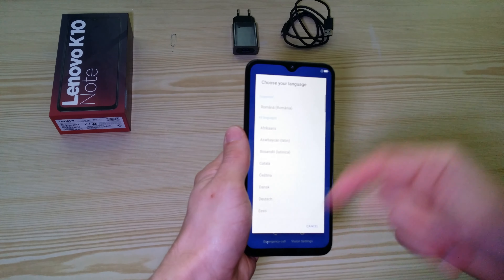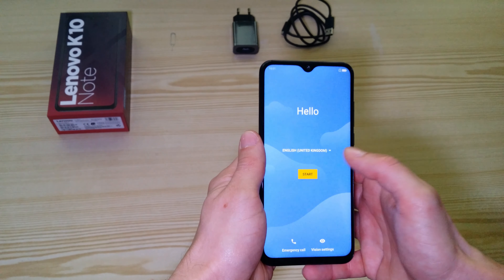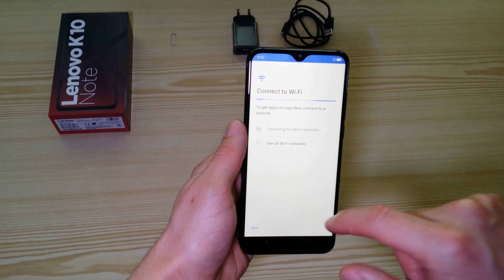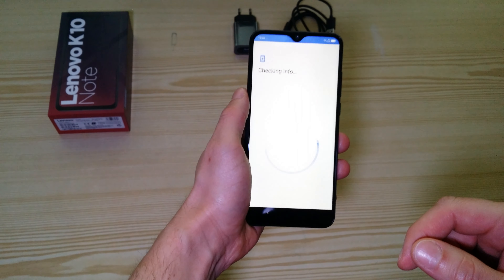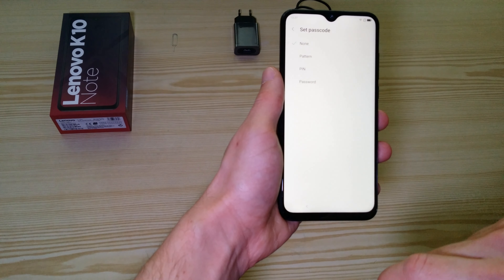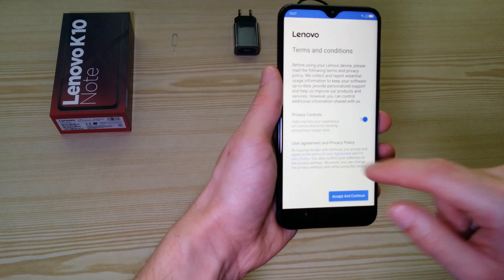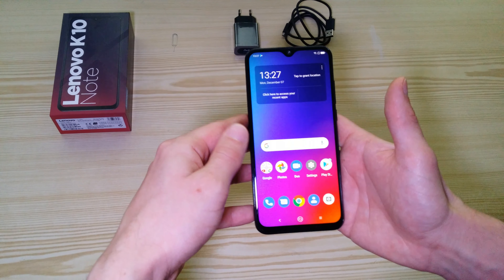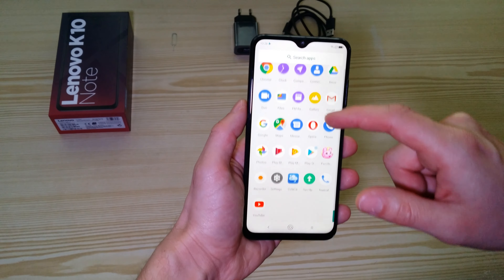That's the first setup. Choose the language. I'm not going to put a SIM card inside yet. I'll just quickly go through the ordinary Android first startup processes. You can add a fingerprint — I'll skip that as well. Now we have the home screen, and if you just slide up you can see the pre-installed applications.